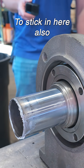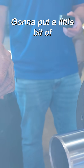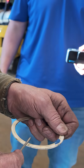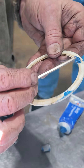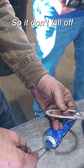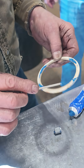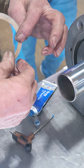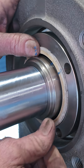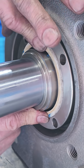Somehow I've got to get this to stick in here. I'll put a little bit of sealer on there, just a couple little drops to hold it in place so it don't fall off. There we go.